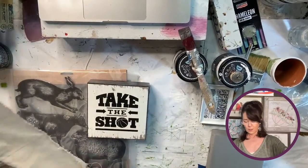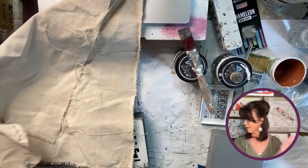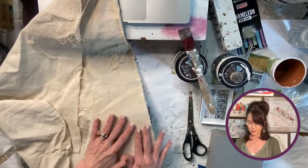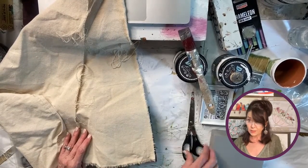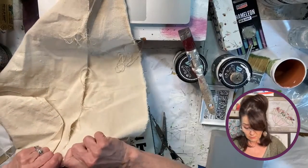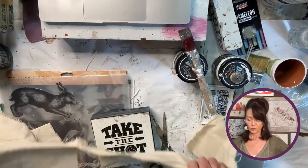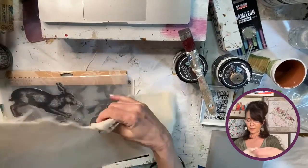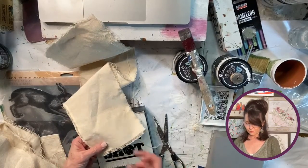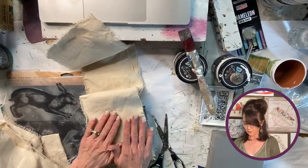I've already cut some out. You can find these all the time in the clearance section at Hobby Lobby — this was marked $2.50 or so. You want to rip the fabric so it gives you fun little frayed edges. Then you just keep pulling the strings to get as much fraying as you want.